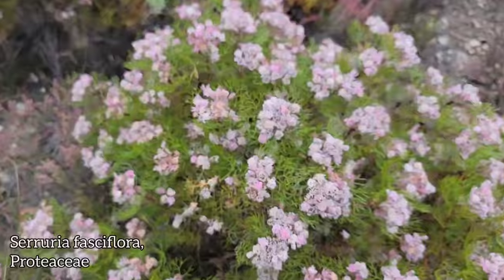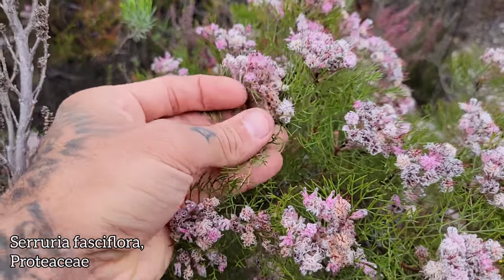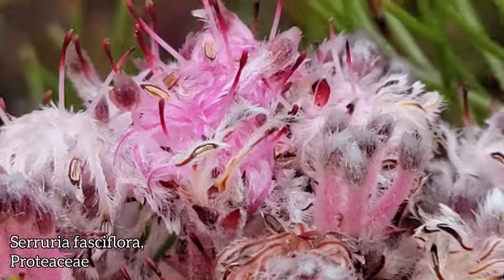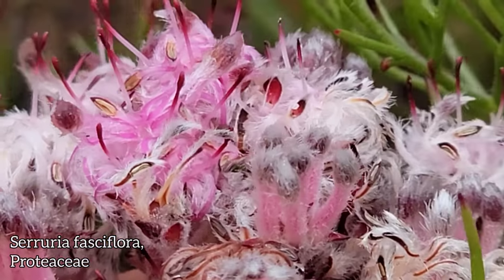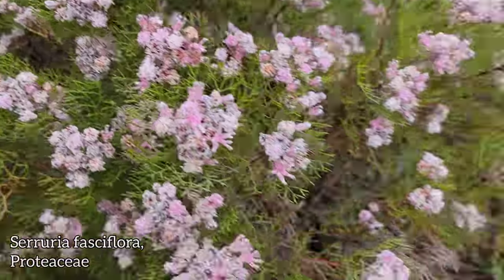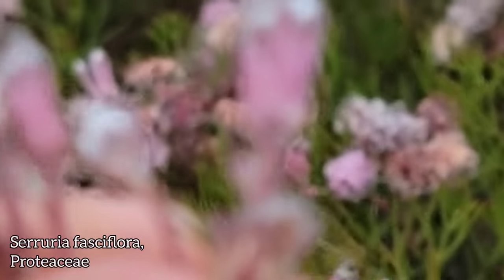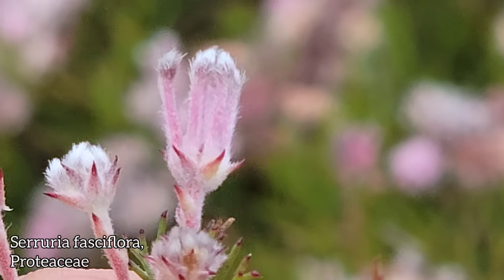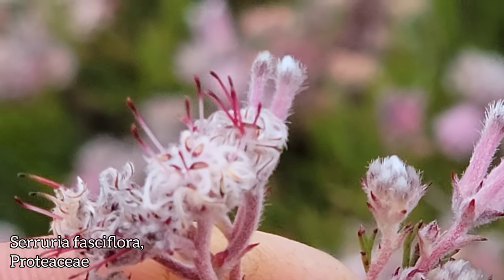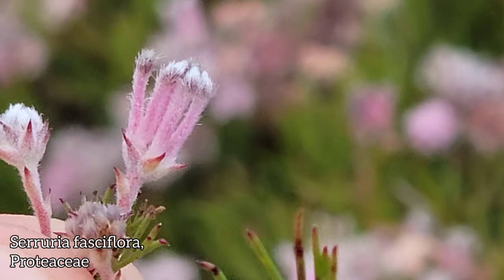This is Ceruria fasciflora from the Protea family Proteaceae. All members of the genus Ceruria are pretty low-growing shrubs. You can see those flowers up there — those beautiful pink and cream color, pollinated by flies. Interestingly, the seeds have elaiosomes on them, which are ant-spread little fleshy coverings. The ants eat the fleshy coverings, stash the seed underground, and when conditions are right, the seed germinates. Look at each one of those little pink tubes — a flower composed of four valvate sepals that unfurl. The anthers are on the end of them, and when they unfurl, those little pollen presenters come out with pollen from those anthers.